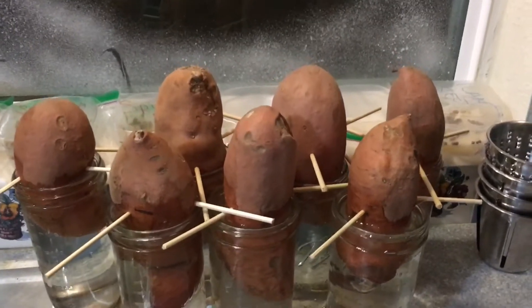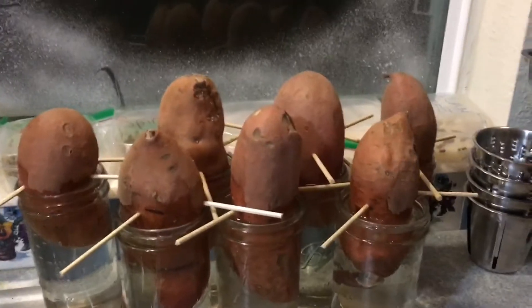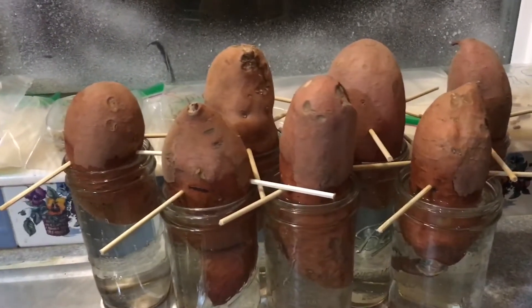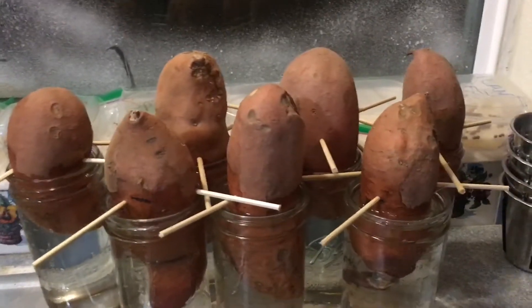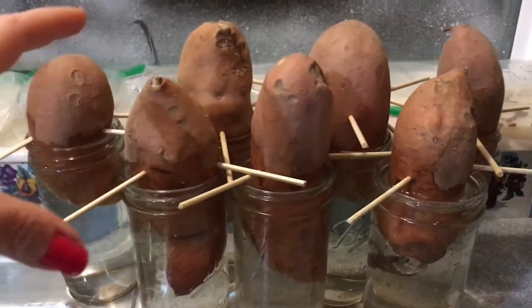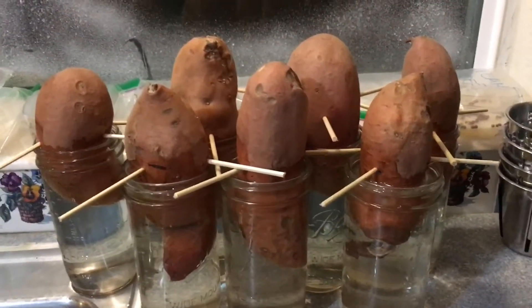Hey guys, this is Melissa from MomsNipleLife.com and today I just want to show you guys what we've started. So earlier today I was outside in the sweet potato garden in the front and then realized we need to get our sweet potatoes going. So I ended up getting a huge 10 pound bag of organic sweet potatoes, two bags actually from Costco.